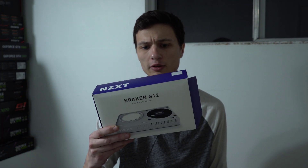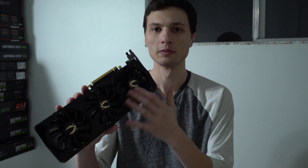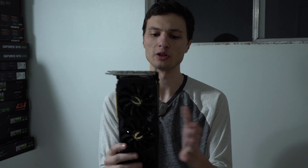I bought the Kraken G12 bracket on Craigslist, and I also got this cheap 240 millimeter liquid cooler to attach to it. In the video I'll be removing the three-fan cooler on my 2080 Ti card and installing the liquid cooler in its place. That will allow me to place the radiator far away to get fresher, much-needed cooling on this card.